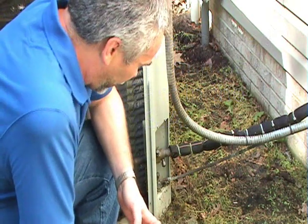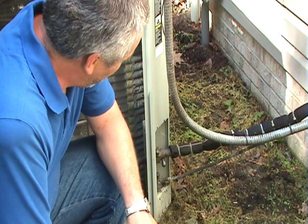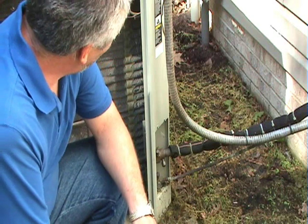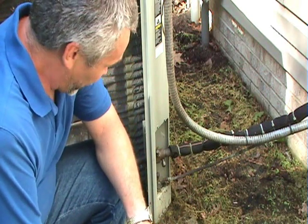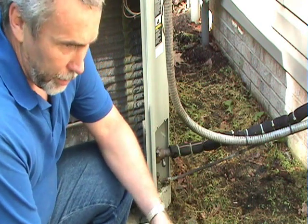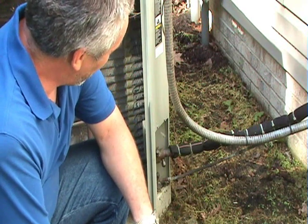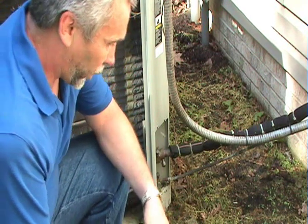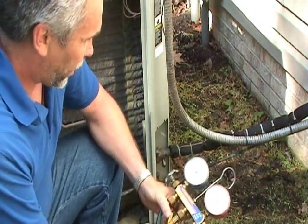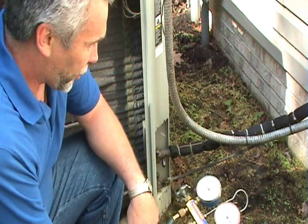We continue our look at compressors now with checking for mechanical failures and attaching gauges — that's a way to find out. To put gauges on an air conditioner unit, first you need to know what type of refrigerant you're dealing with. It could be R22, R410A, or sometimes 407C — in this case it's R22. This is a set of gauges, sometimes called a gauge manifold, and it tells you what the pressure of the refrigerant is in the system.